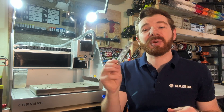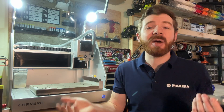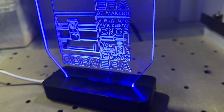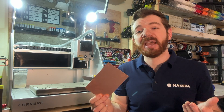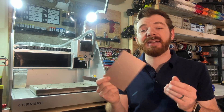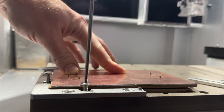A PCB, or printed circuit board, is a crucial component of almost every device or appliance that we own, and with the PCB Fabrication Pack and the Carvera CNC we can make our own electronics and electronic prototype solutions. The pack includes PCB blanks that are both single and double-sided, as well as alignment pins that allow you to make complex two-sided PCBs with the Carvera.